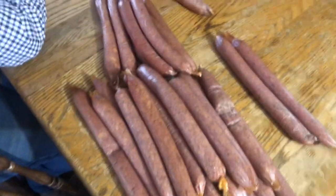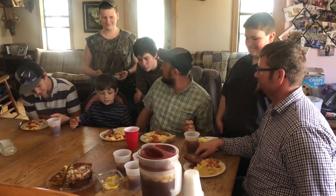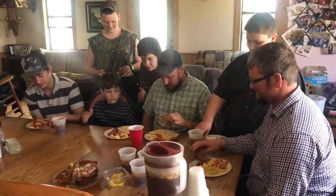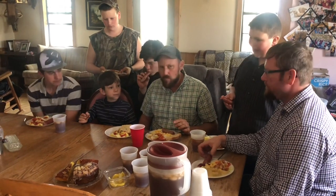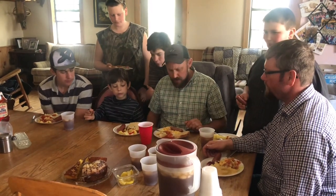All right, folks, we have got these things made. They're smoked. Man alive, they look good. I've got a lot of taste testing help today. Let's try it — everybody try it and see how you like it. My wife did not overcook them. I'm very happy about that.